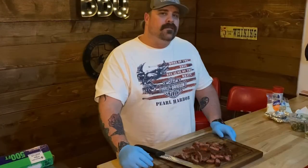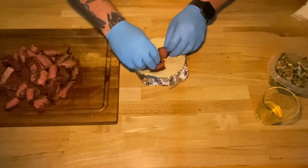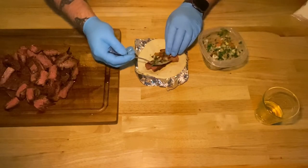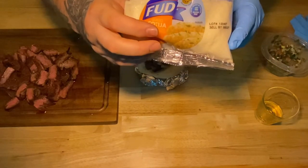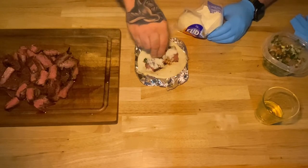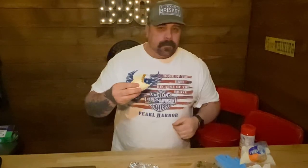All right, now we got that done — I'm gonna build some fajitas. Just a couple slices; I like it pretty meaty. I got some pico that I made up, and here I've got some cheese — use your favorite cheese, this is my favorite. Just gonna put a little bit of that on, and squeeze some lime. All right, let's dig in. Pretty tasty.